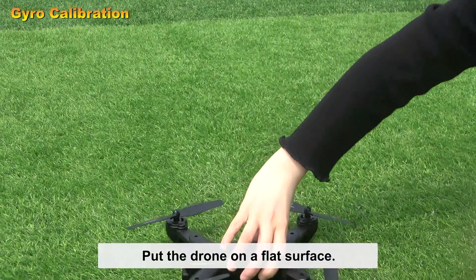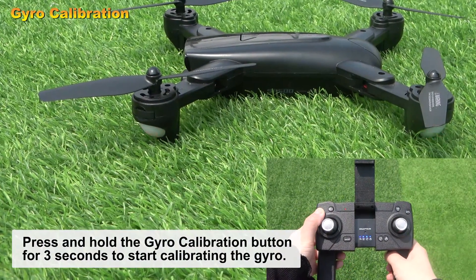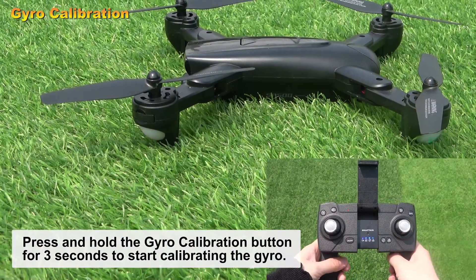Put the drone on a flat surface. Press and hold the gyro calibration button for three seconds to start calibrating the gyro.